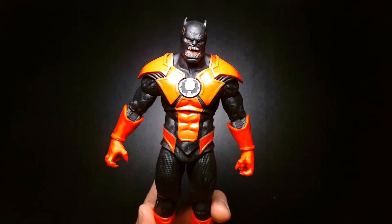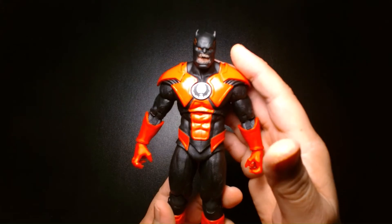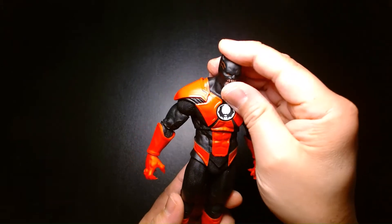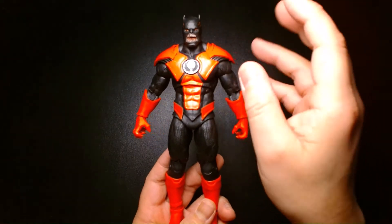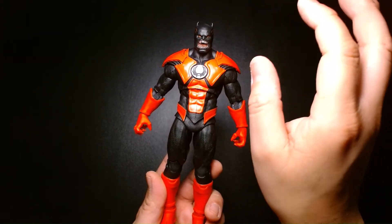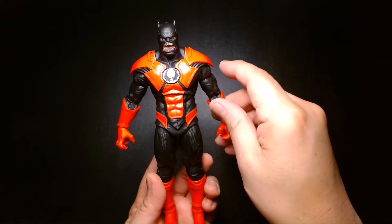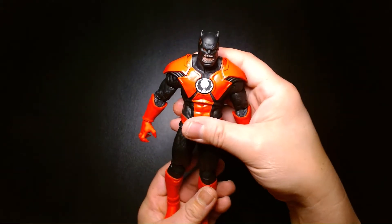I'm almost tempted to say that if you want to build up your Red Lantern core of characters, this would be a great figure to army build off of. The one thing you'd have to do is try to figure out a way to change out the logo on his chest so it reflects the Red Lanterns. Then feel free to do head swaps and create your own Red Lantern characters to accompany Atrocitus himself. You could also do a Green Lantern by swapping out the logo and coloring all the red pieces green, or a Yellow Lantern — same thing.